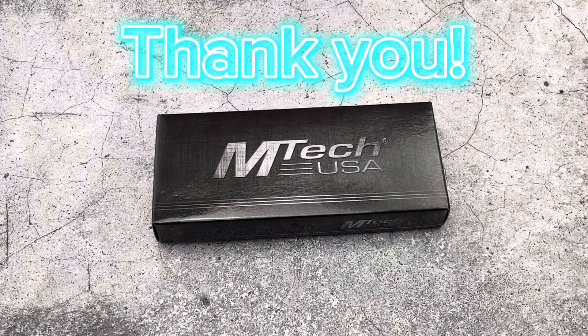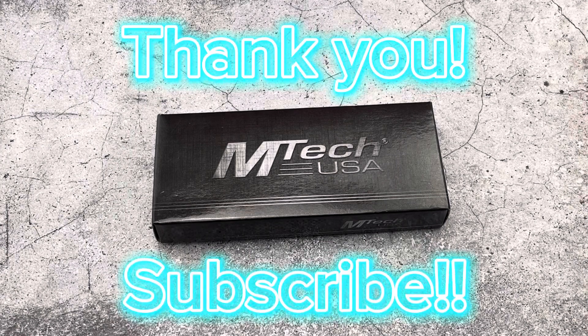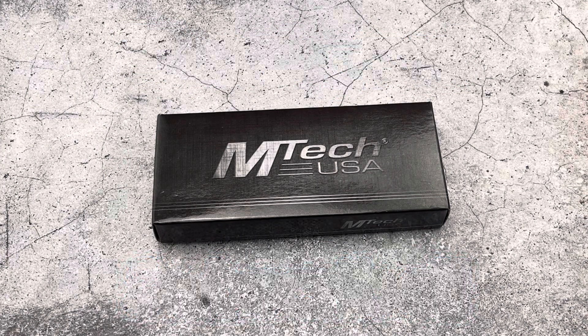Thanks for checking out the Auto Knives YouTube channel. Go ahead and smash that subscribe button down below, that way you don't miss out on any of our latest videos.